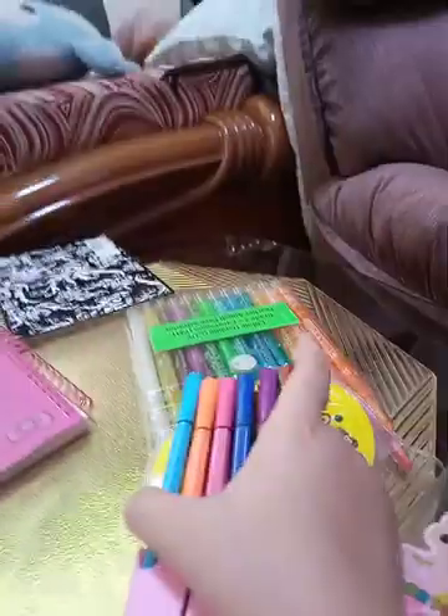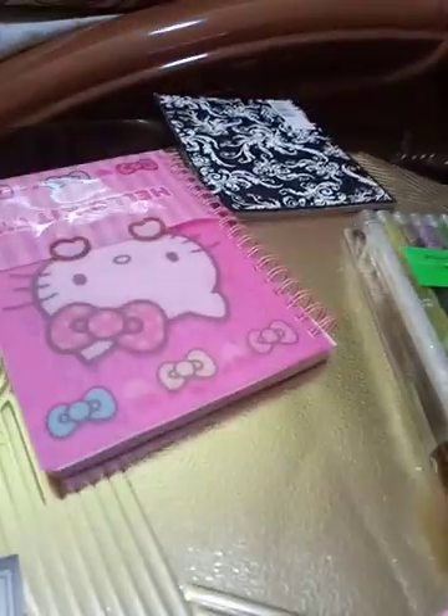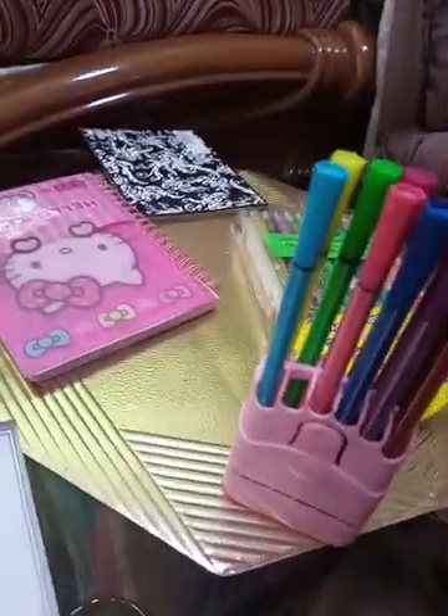We can make signs but it has to be colorful. Let's use some markers first, then you can color at the bottom. Let's open this — nice, right? Color pens! Look at all the bright colors. I love this color, it's such a bright color.